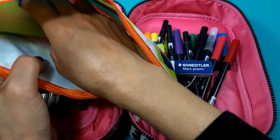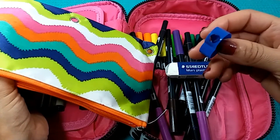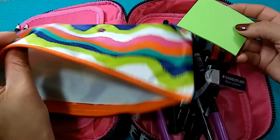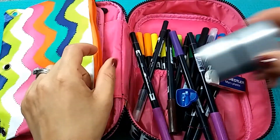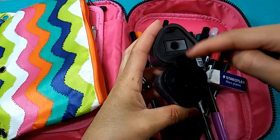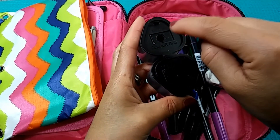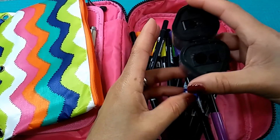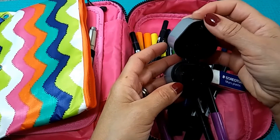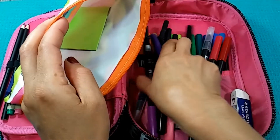There's also a Staedtler eraser and an inexpensive little pencil sharpener, and a small notepad because you never know when you need one. I recently bought this Faber-Castell pencil sharpener — it doesn't go in this bag because it would make it too bulky, but it's got three different sizes of sharpener holes. One of them is specifically for Prismacolor or Staedtler colored pencils that are triangular shaped, and it works perfectly because other pencil sharpeners don't work well with those triangular pencils.